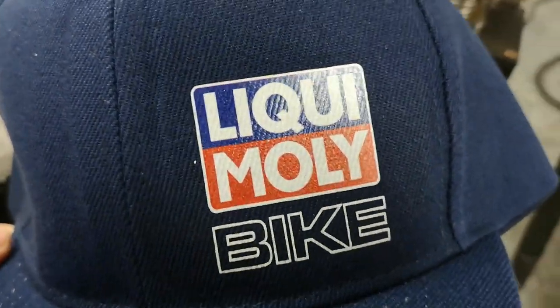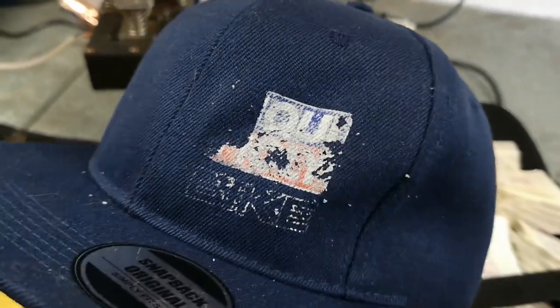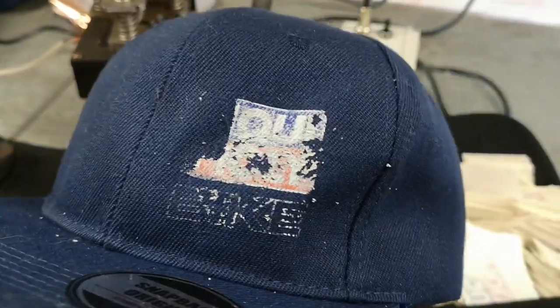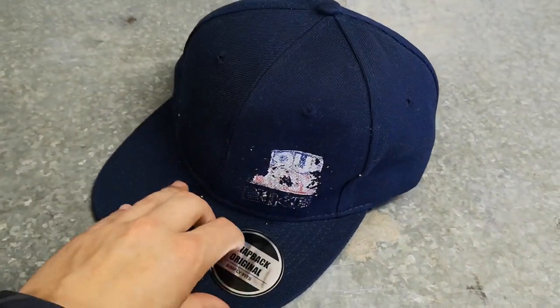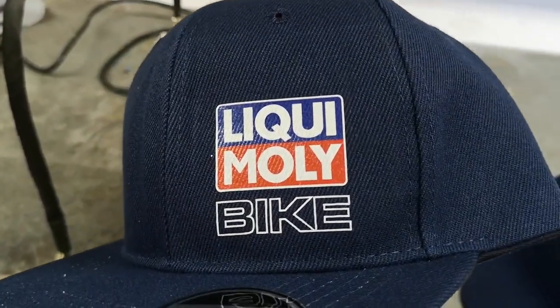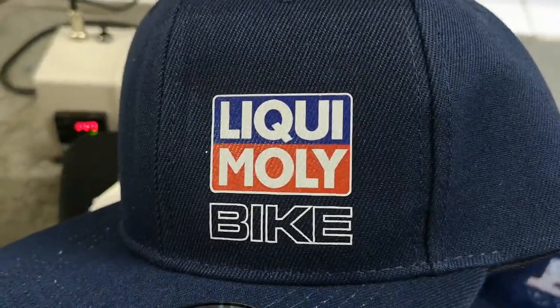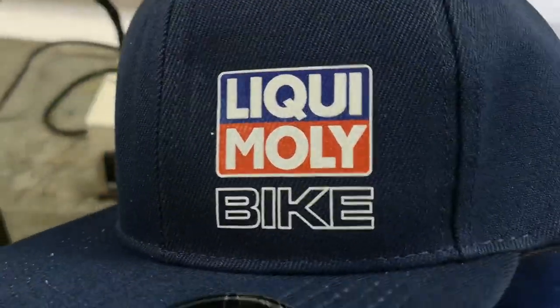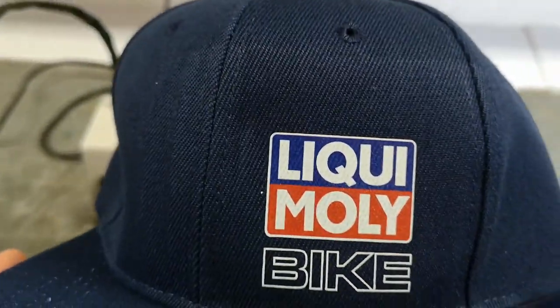I actually have this one here — we made a mistake on one of the caps and I've literally tried everything to get it off. This was with one press and it just doesn't want to come out. I've used hot water, high pressure hose, everything — it's just not coming out. That shows you the strength and quality of this print. It'll be very durable — I'd say it'll last the life of the cap. That is high quality cap printing right there.